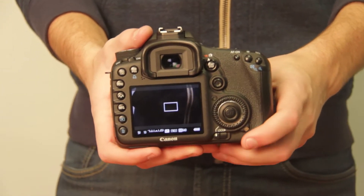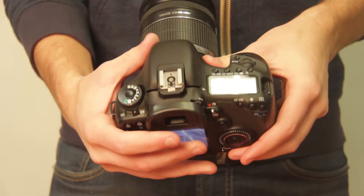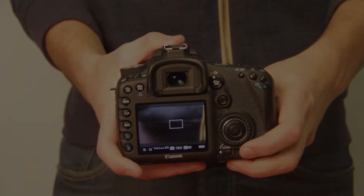Hey guys, James here from the technical services window. I'm going to go over your aperture, or f-stop — that's adjusted by the scroll wheel on the back of your camera. You can also see the number change as I scroll it on the LCD monitor. The second number will change as I scroll it. I've done a little example so you guys can see what it looks like when you're adjusting your aperture.